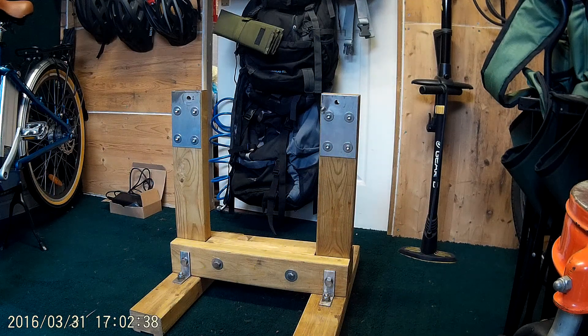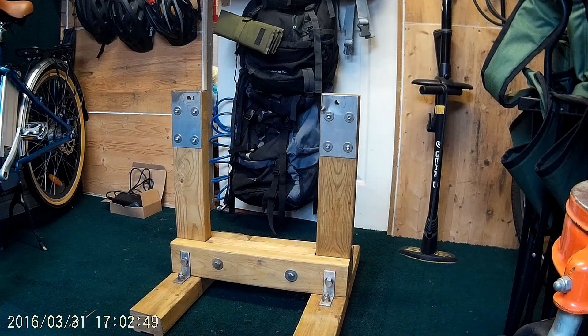Hello everybody. I'm just doing a short video to show you my fruit press I made, because it's going to be for sale on eBay, so I just thought I'd show you a bit about it.